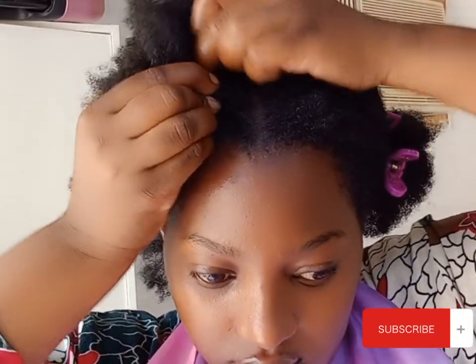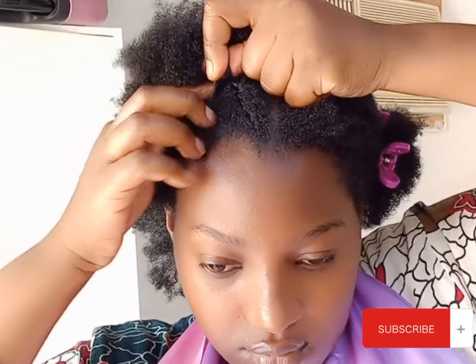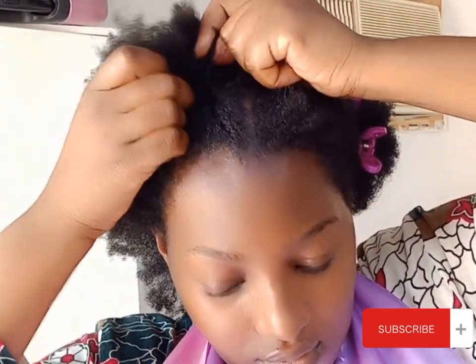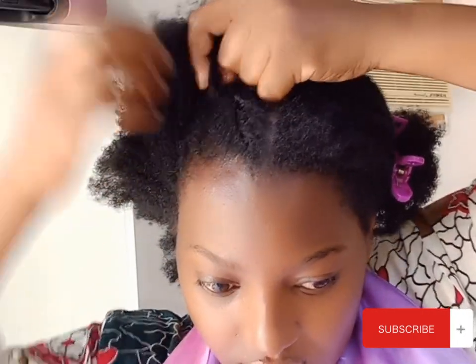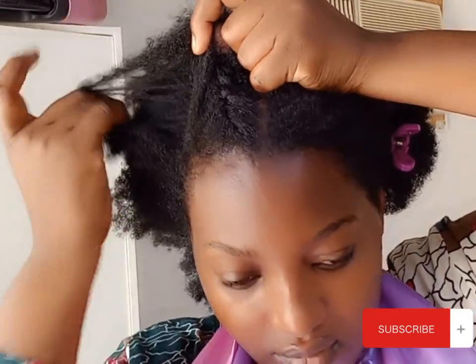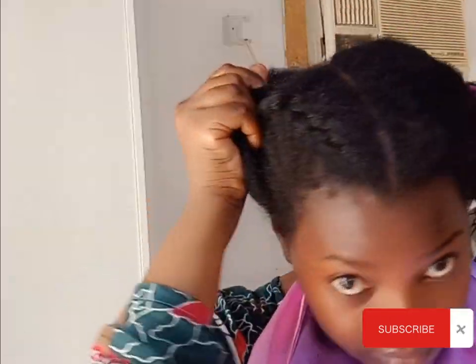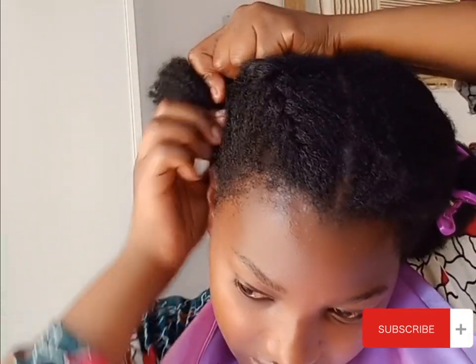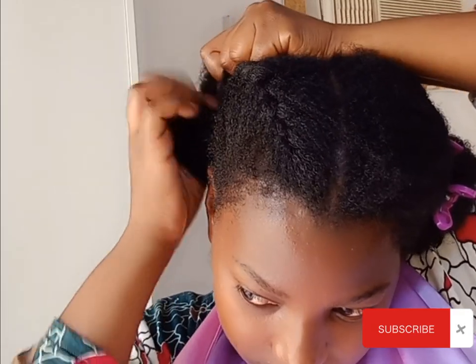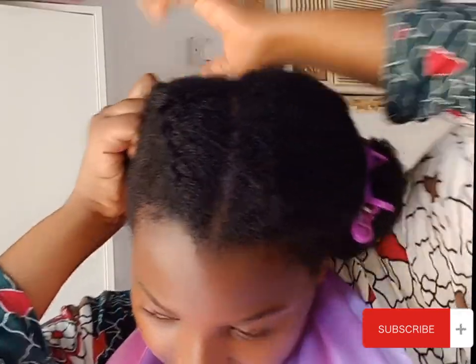This is my first time trying an inside cornrow — I think 'inside cornrow' sounds better. So I'm braiding from the inside, as you're seeing in the video. I'm going to be posting a detailed tutorial on how to cornrow an inside cornrow, so stay tuned for that.